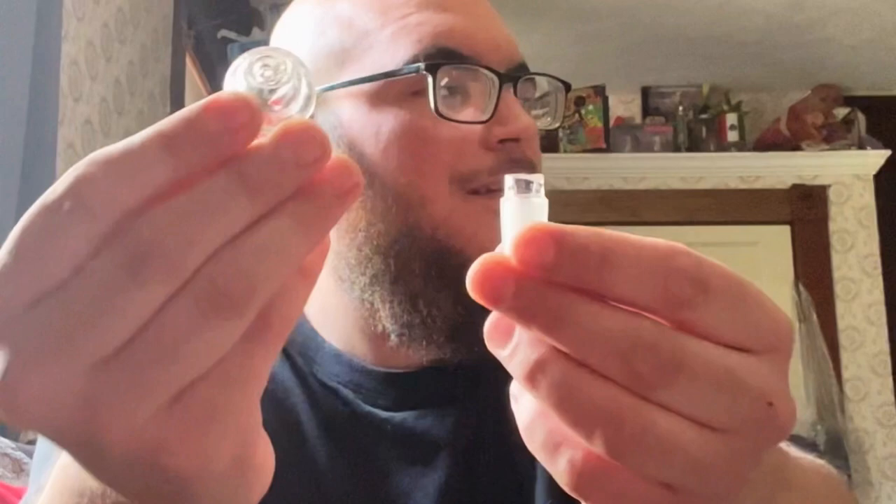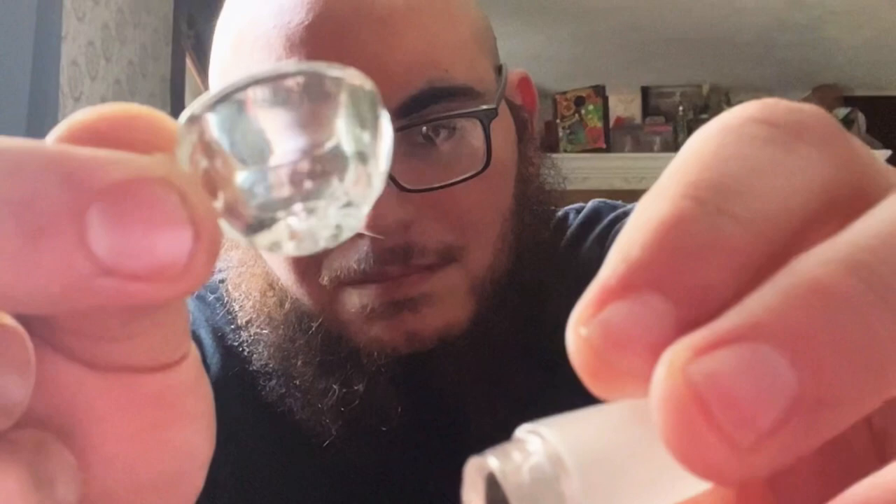Well, that sucks. The bowl ain't great at all — it broke just sitting there on the bed. Good thing I have a backup.